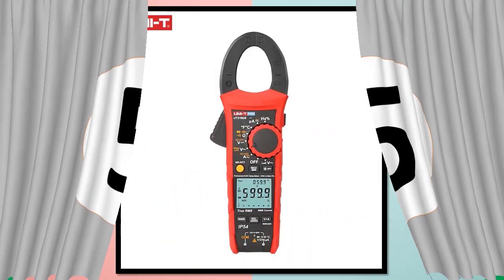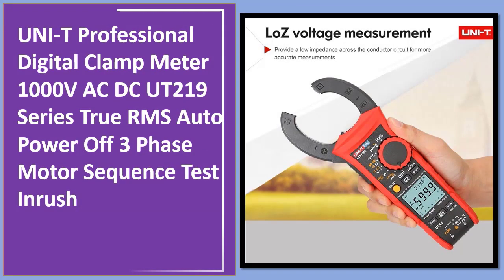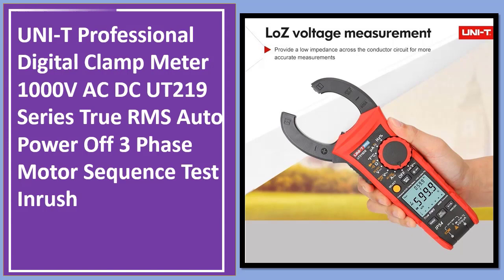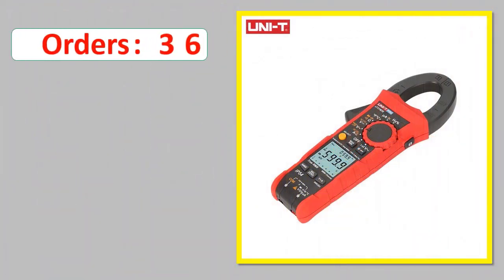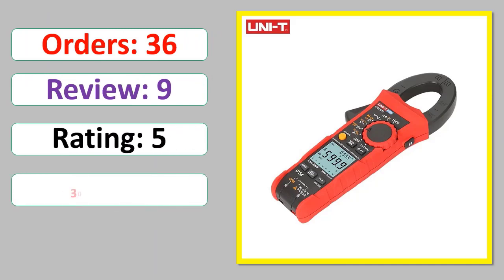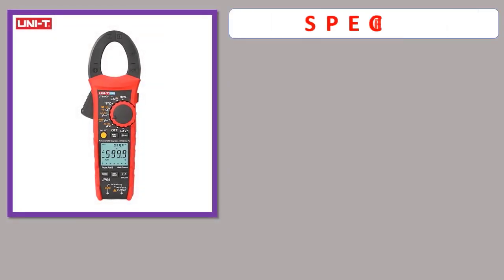Number 5: Unity Professional Digital Clam Meter 1000V AC/DC UTA 219 Series, True RMS, Auto Power Off, 3 Phase Motor Sequence Test, InRush. Orders, Review Rating, Percent Off, Available in Stock. Specifications.